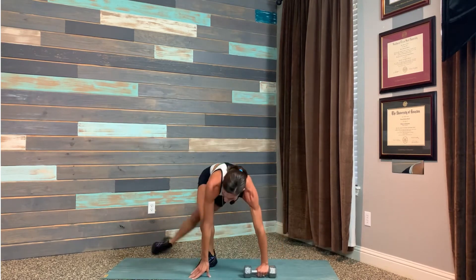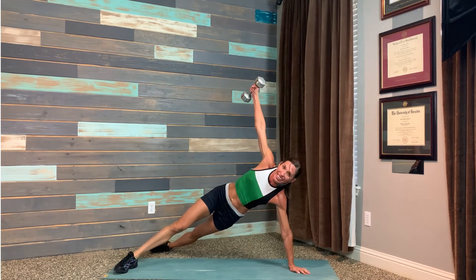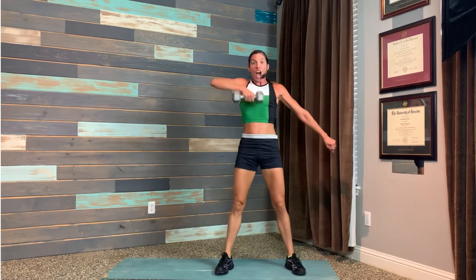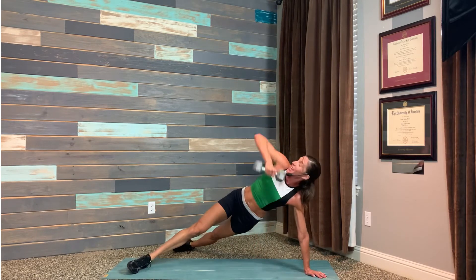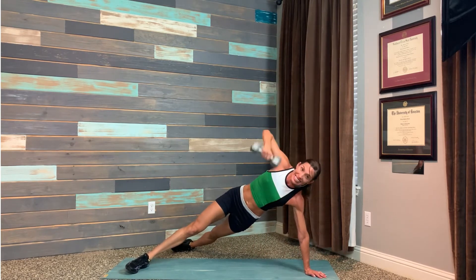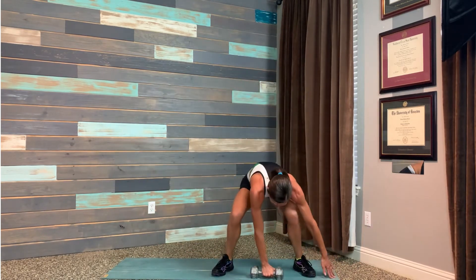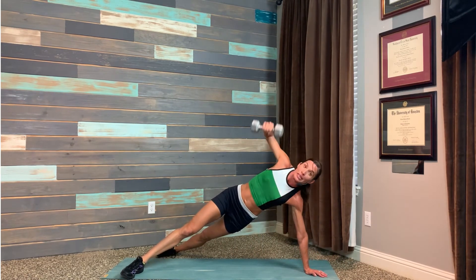Other hand — we do an upright row, we plant, side plank. In, upright row, touch it down, side plank. Nicely done. So here we go — we're working the backs and shoulders, plus the obliques and the rectus abdominis, which are your glamour ab muscles.